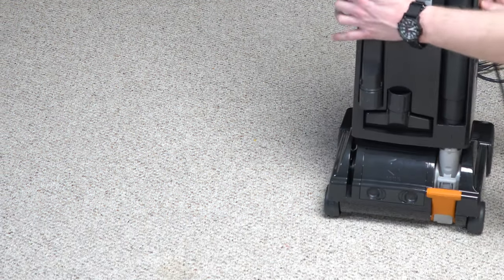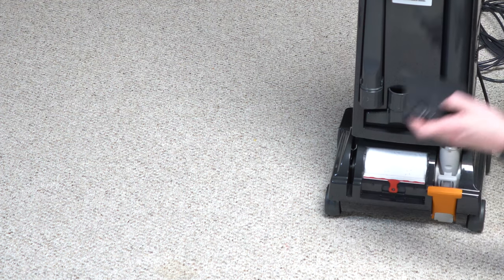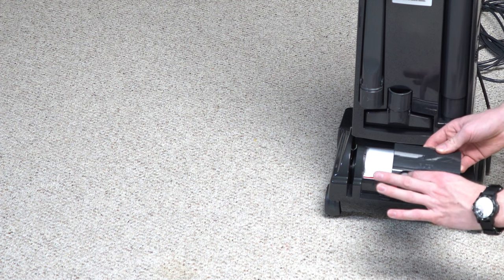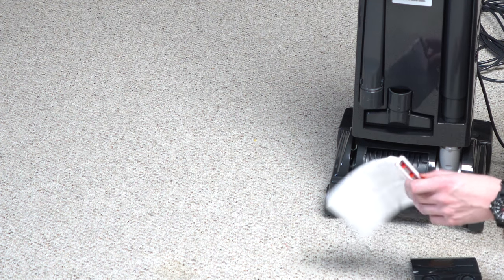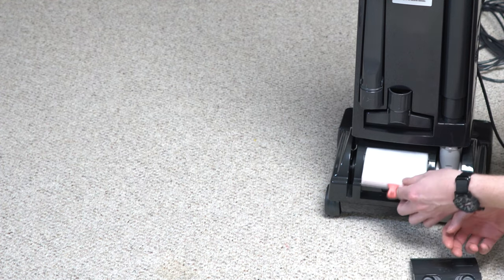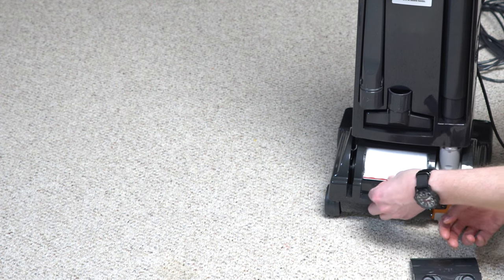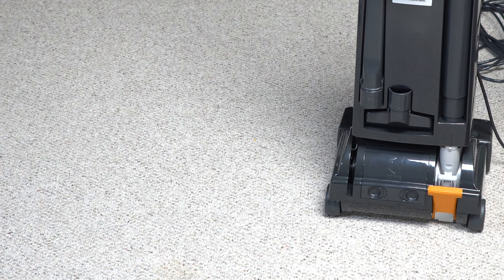Some of the additions to the X7 versus the older X4 models include a rubber bumper and a headlight. They've also focused a little bit more on dust emissions than previous models. This cover comes up and then you can pull off the exhaust filter. The exhaust filter looks like a little bag — you get more surface area than a corrugated filter by doing that. All that just snaps back into place. That is a big improvement from previous models.